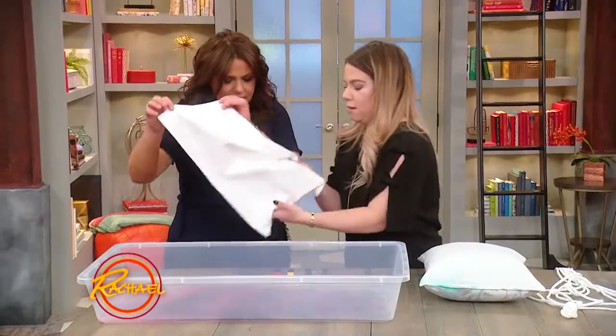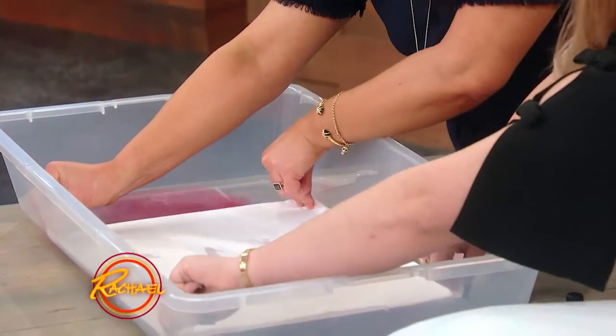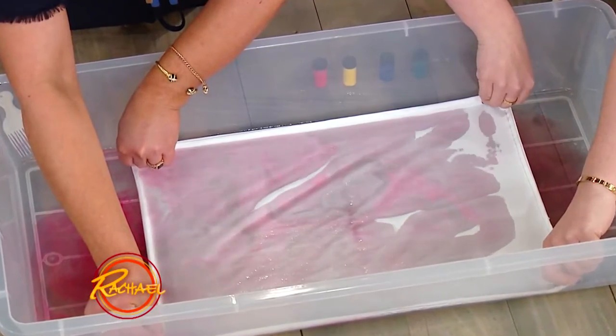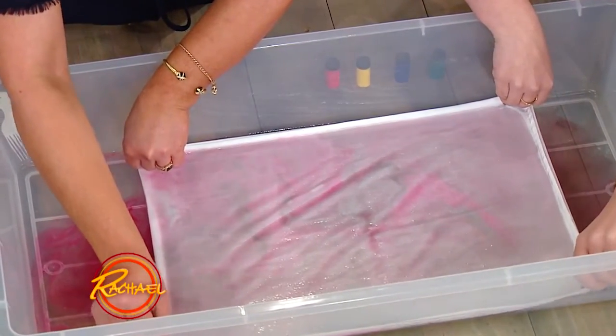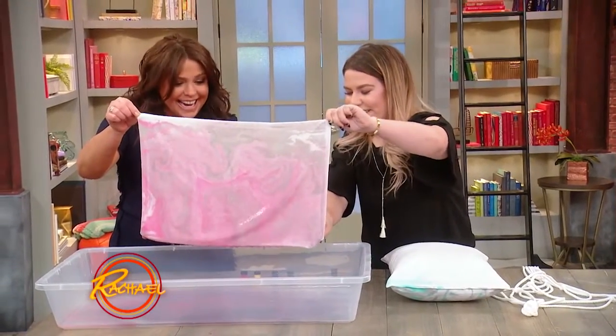So then we're gonna take the pillowcase — I'll take this side. You just wanna pull it as tight as you can so it's nice and flat. Then we're gonna soak it, and try to get all of it in there. Until you get an even soak, and then you lift it up like that and you get a marble curl. Yay, very cool!